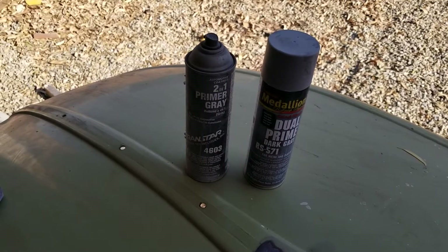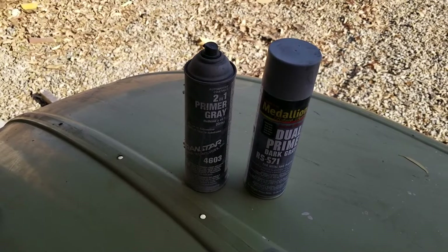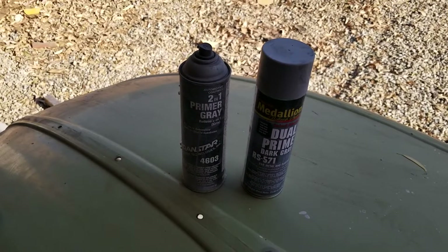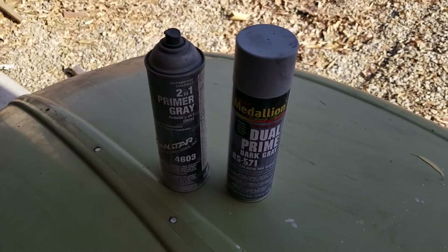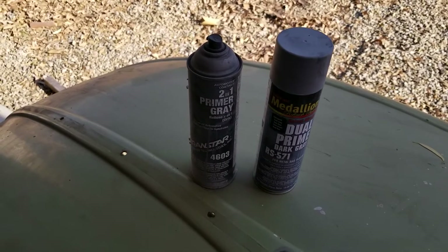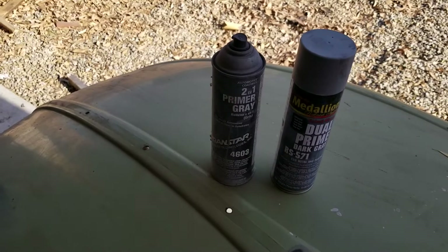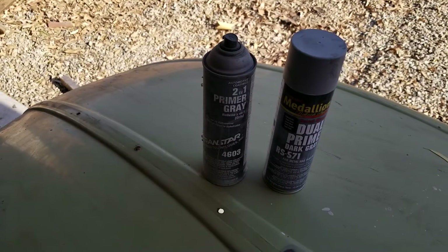With the Transtar, one of the things I noticed is you have to put a really, really light coat on or it likes to run because it's real thin. But when you do get a nice build — say you put on three or four coats — it has a nice build and there's not a lot of shrinkage, and it works decent for a spray can primer. The other problem with the Transtar is it almost has some retarder in it — it dries a little too slow. It took a little longer, so you had to wait between coats, and it was a little bit of a nuisance.